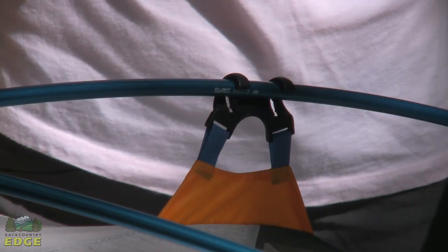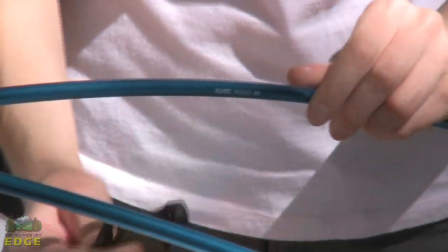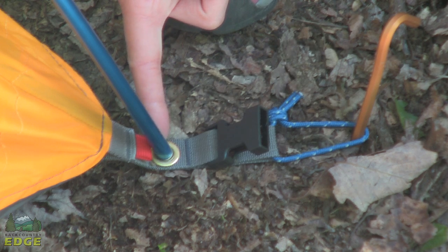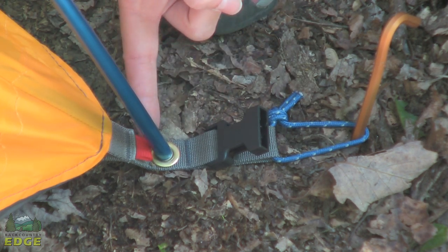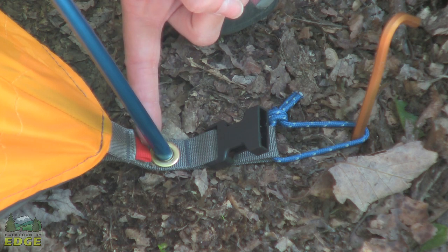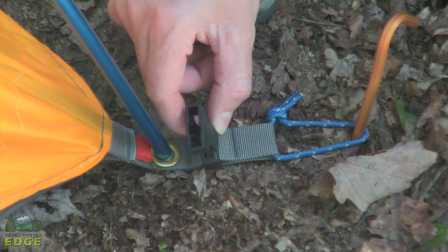The pole structure of the Marmot Limelight 2P connects to the tent through a series of double clips. At each corner, the poles fit into a grommet. You'll see a red tab here — this is color-coded to match up with the fly, so you know exactly which corner the fly buckles into, and here is the buckle that the fly will clip into.